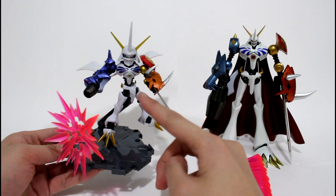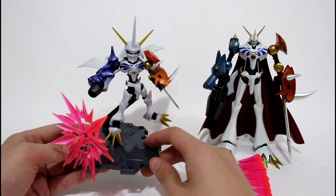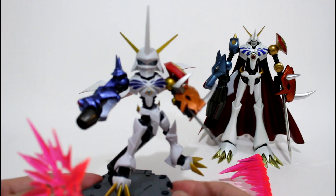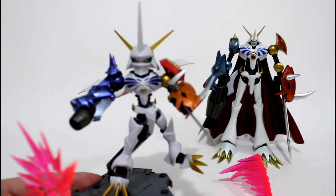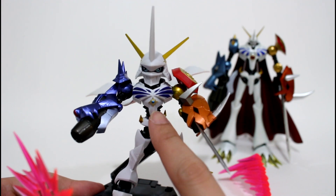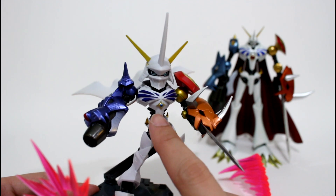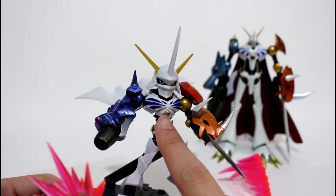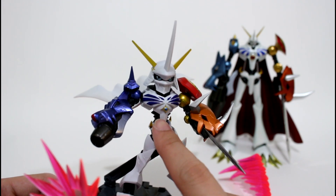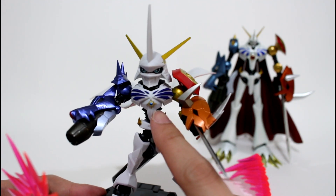Let's compare with D-Arts and this NXEdge Style figures, and have a close look. You can see the crest on his chest — it's the crest of the animation, this is from the movie Our War Game. This is the combination of the Courage and Friendship crest.